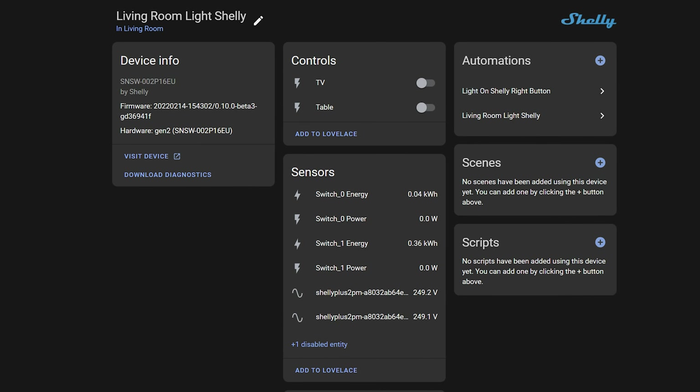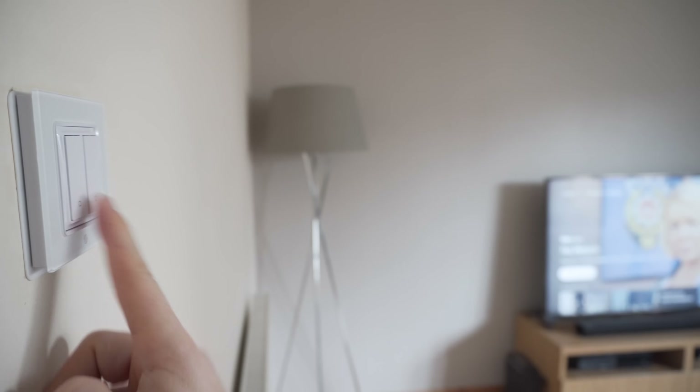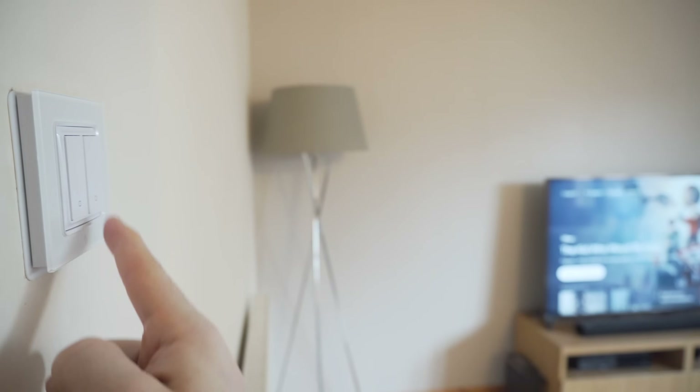Other than that, these act just like normal Shellys — because well, they are. So you can get power monitoring if you have one of the PM line of Shellys, trigger another Shelly from here, connect to Alexa or Google Home for voice control, or go as far as installing custom firmware like ESPHome or Tasmota. Another cool thing: within five minutes in Home Assistant I was able to set up single press, double press, and triple press actions for each button, and they also support two additional actions per button — giving you a total of five actions per button, or ten actions in total.